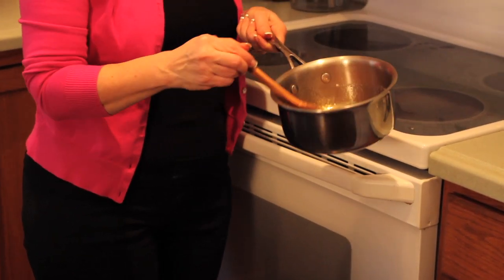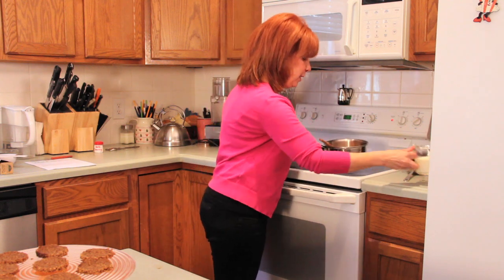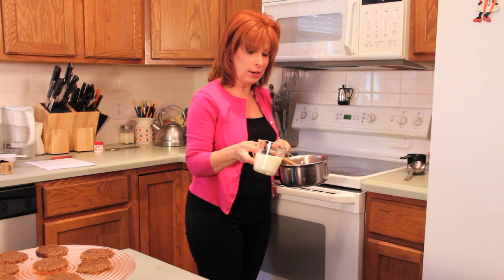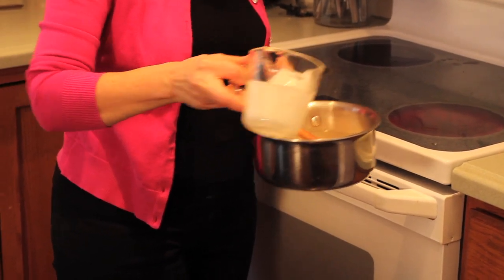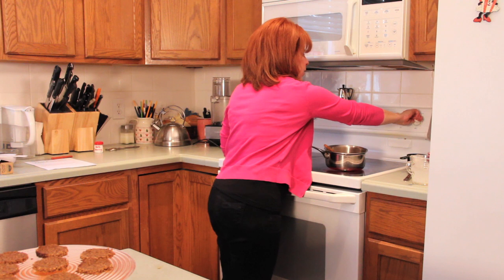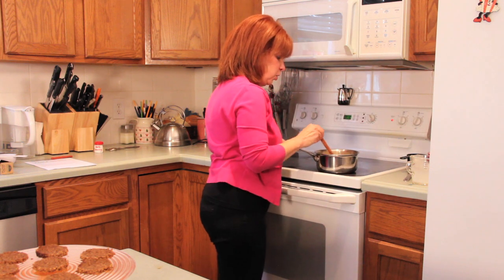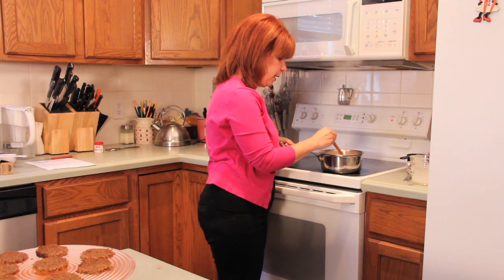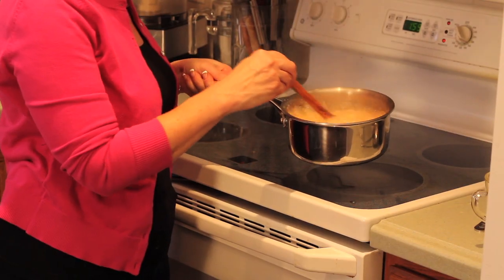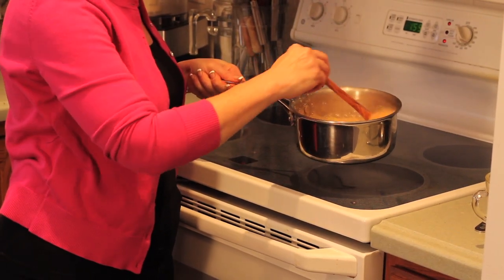And now we're going to add our heavy cream. What you want to do is take the pan off the heat, because you're pouring a cold or room-temperature thing into hot sugar. Pour it in, then put it back on medium heat and just stir — just blend that together. The sugar is going to bind a little bit, but it'll start to come apart in the heat and cream. If the cream starts to rise to the top, just lift your pan up off the burner.